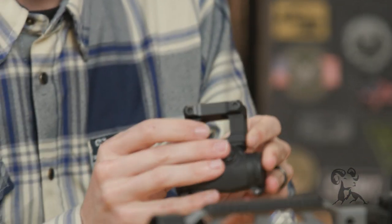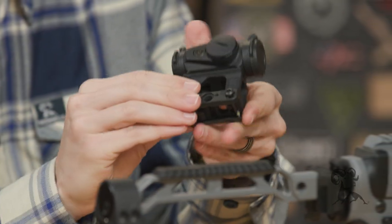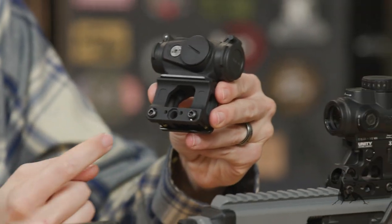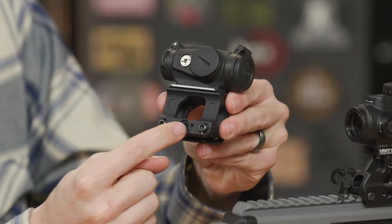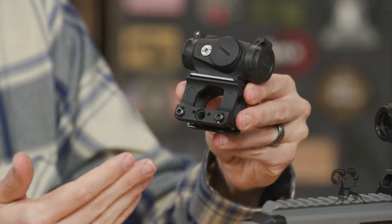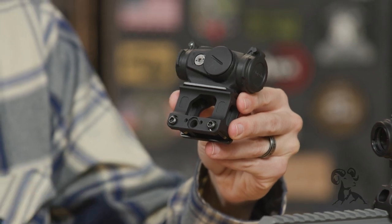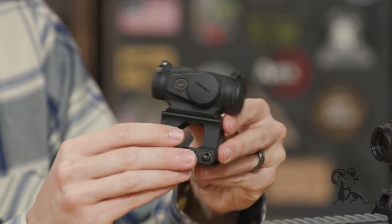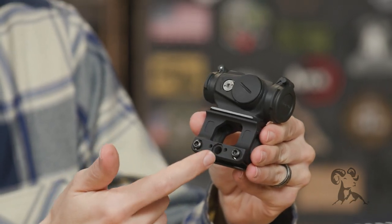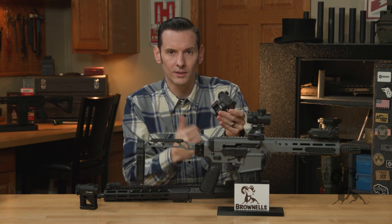They are aluminum with a steel mounting bracket on the bottom and screws. And if you notice, they'll all have this cutout here that looks like there's supposed to be something there, but there's not. That is an optional upgrade you can get for them. ADM, American Defense Manufacturing, makes a QD lever that'll mount to these right there, instead of using the traditional style screw-on clamp.